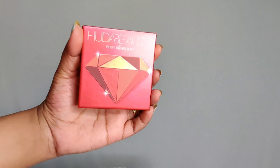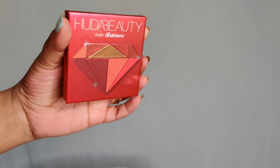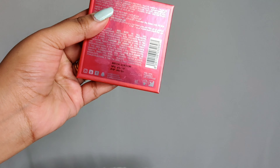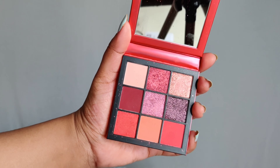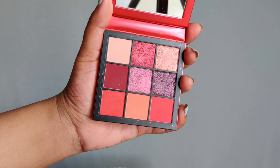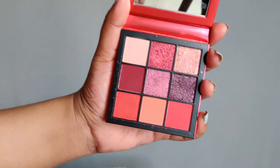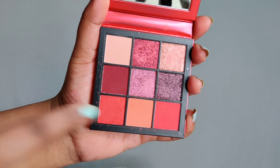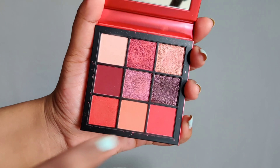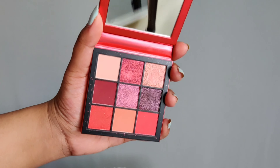This is what the packaging looks like — the Ruby Obsession Palette by Huda Beauty. It has a very nice cardboard packaging with an outer plastic sleeve that I have removed. All the ingredients and expiry date are listed. When you open it, there are nine colors in the pan. There is a very sturdy, good-quality mirror inside. Four shades are shimmery and glittery, four are matte, and one is a satin shade. The color story revolves around reds, corals, and there's also a lavender shade.